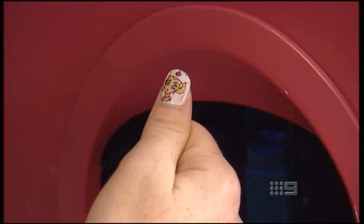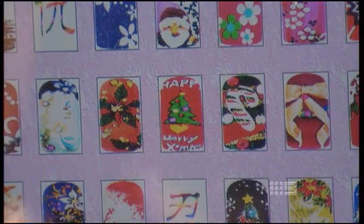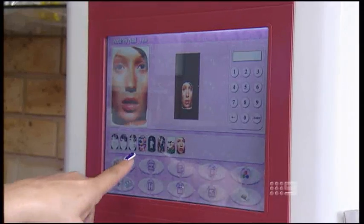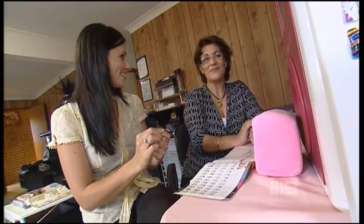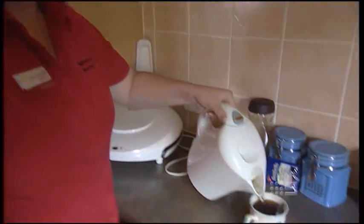That looks really good. It's so cute. And that's not all this machine can do. The good thing is that you can actually upload your own pictures — like a photo. Yeah, absolutely.